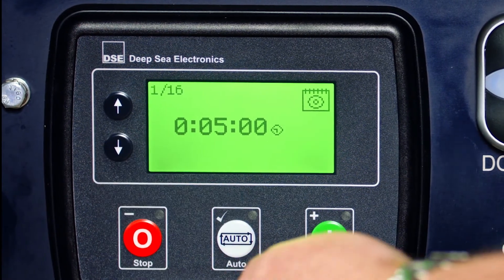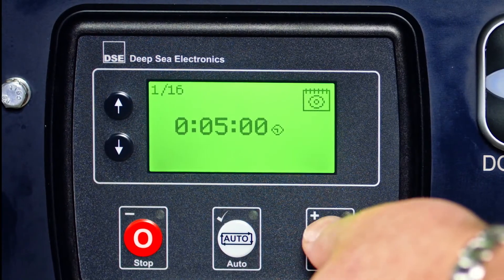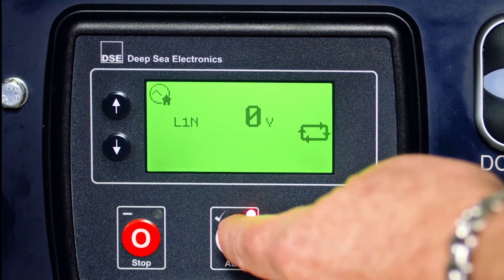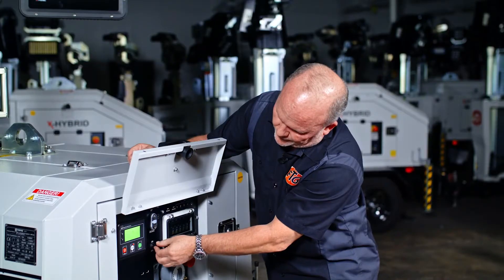The next screen is how long it runs, not your stop time. In this instance, it's set at five minutes, but you can adjust it. Once it's set, hold your auto button — it'll exit the timer setup and then you're done.